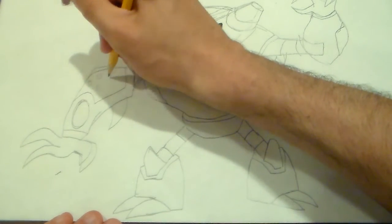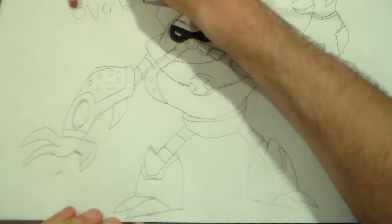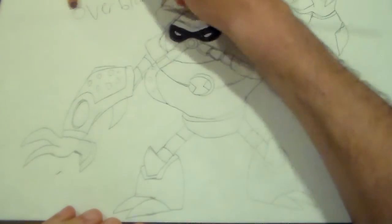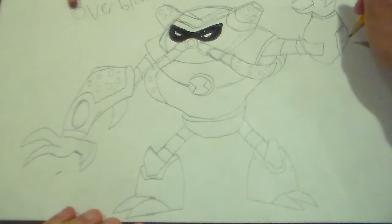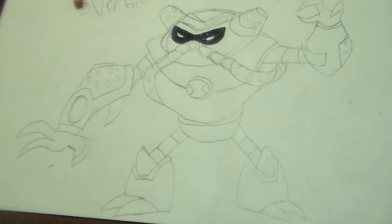Okay, last step about drawing Overblow is that you gotta draw the bubbles inside of him. There we go. And... done! That's how you draw Overblow. Pretty awesome, don't you think guys?